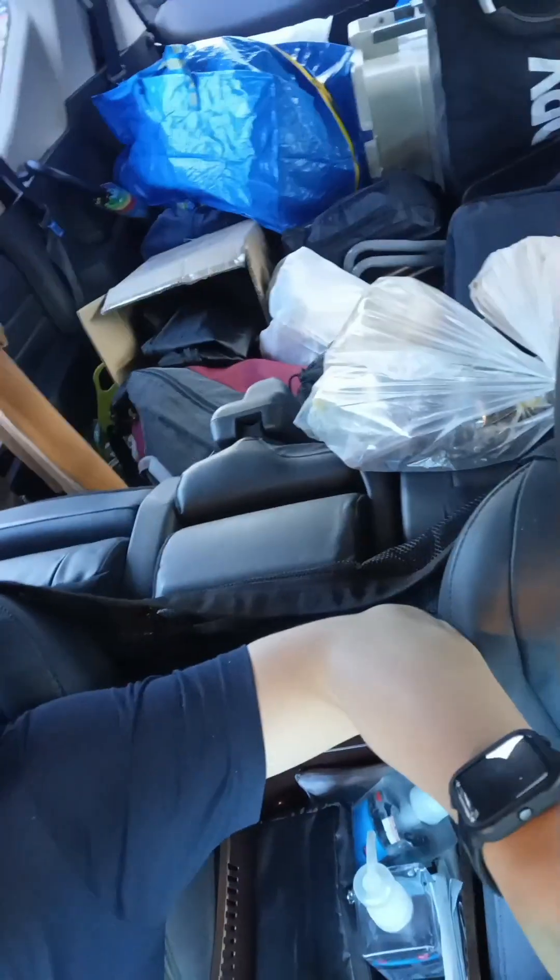Hello everybody once again. You are in my car, and today I want to show you my car. This is a car.